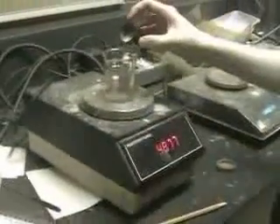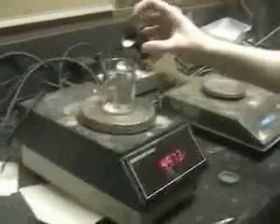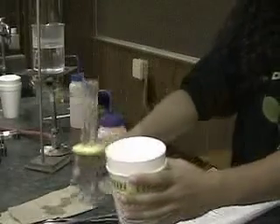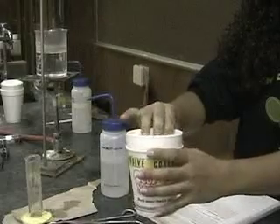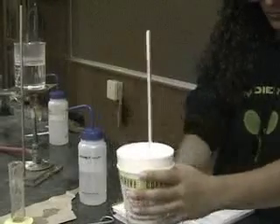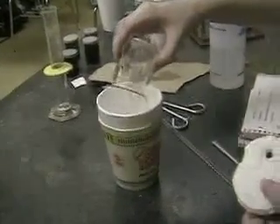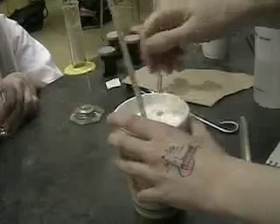To find the heat of solution, or the heat released when something dissolves, we must find the mass of the substance we're going to dissolve. We will then put it into the water and measure how much heat is absorbed by the water. Once again, we must know the mass of the water that is in the calorimeter, and we must also know its initial temperature. We then add the substance to the water. Be sure that all of the substance dissolves.